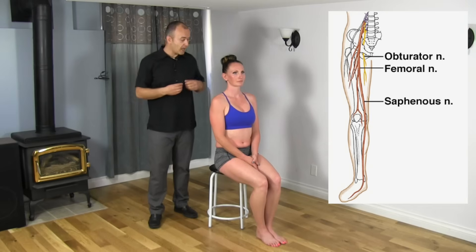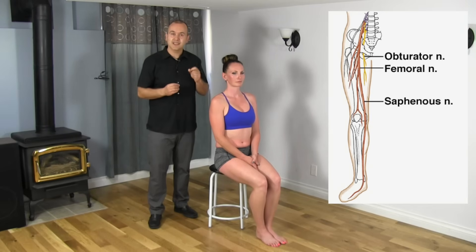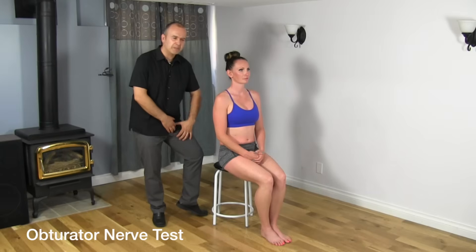So what we're going to do is have Mickey help us demonstrate how we can test to see whether this nerve is involved or not. In Mickey's case, she was experiencing some inner thigh pain on the left side. As she moves her thigh out, she feels a pulling, maybe a bit of pain and burning sensation. The question is, is it the nerve or the muscles? A really simple way to test this is by creating tension on that nerve and then releasing tension to see whether the symptoms change.